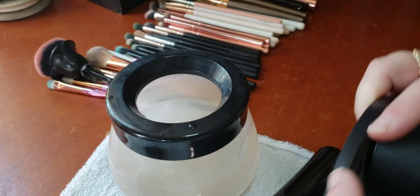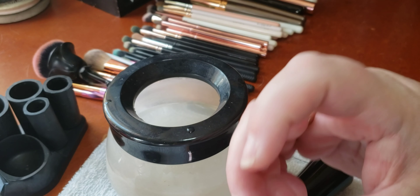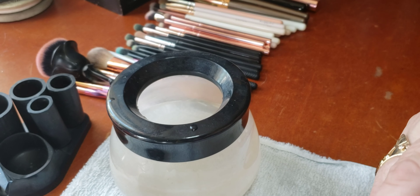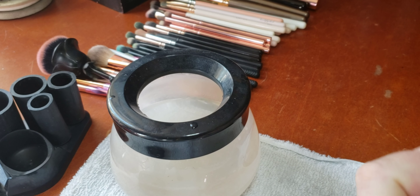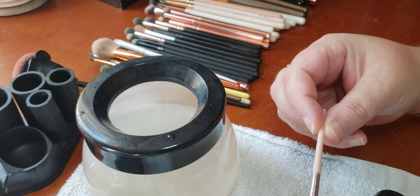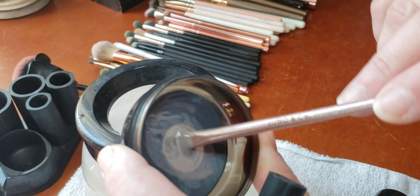This little brush cleaning set comes with all of these brush holders and attachments, and two pieces that look like this — one of which is battery-operated by two triple-A batteries, and I have a whole supply of them. I'm going to show you how to clean like this little brush — this is a brush from Juno and Co — it doesn't have numbers on it, so I just dip it a little bit into there, get it really saturated with the soap.